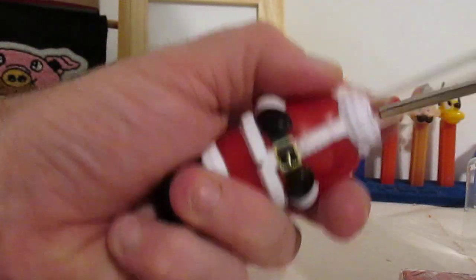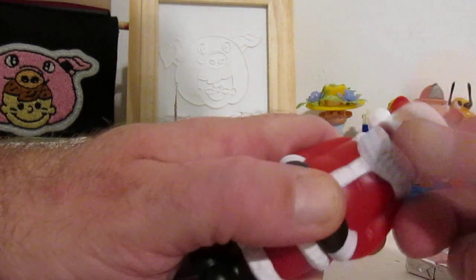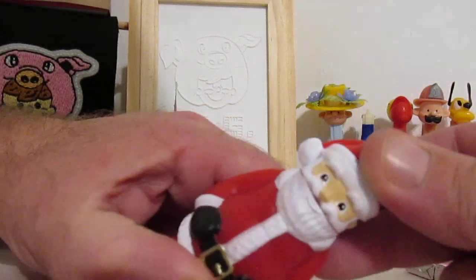I do want to — let's do it! We're going to pop that one. It's not wanting to pop open. Wow, that's quality! Hey, I'm going to tell you this: Pez made a quality, quality product here. We can still fill it with Pez candy. I don't care what kind of a beating it took. He's Santa Claus! Ho ho ho!